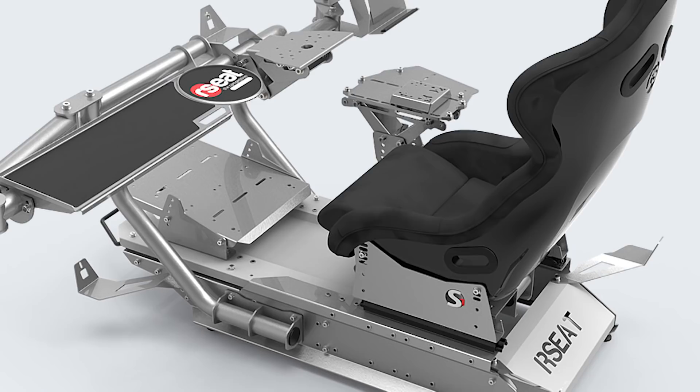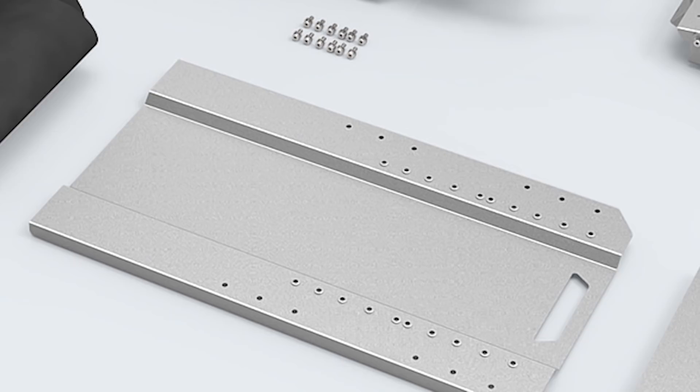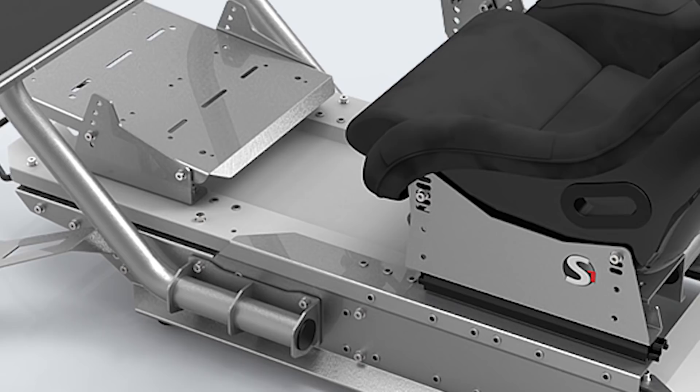The metal bars of the chassis are giant round steel tubes that resemble a race car roll bar. The flat metal plate pieces are made of a heavy thick gauge and are extremely rigid. All of these parts are laser cut, powder coated, and are of very high quality.